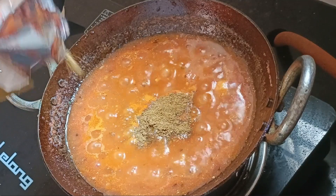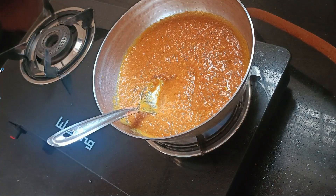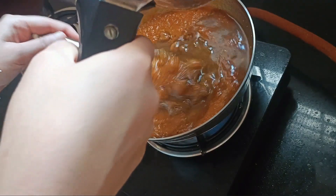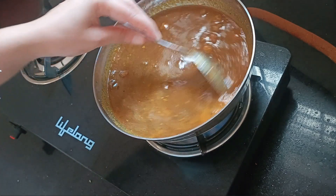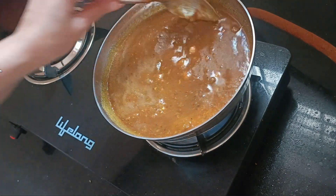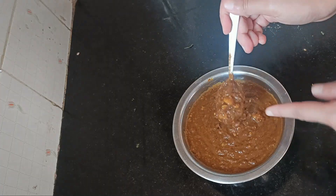Along with this, I added some masala sauce, a little spice, and some water to help bring out the color of the dish.